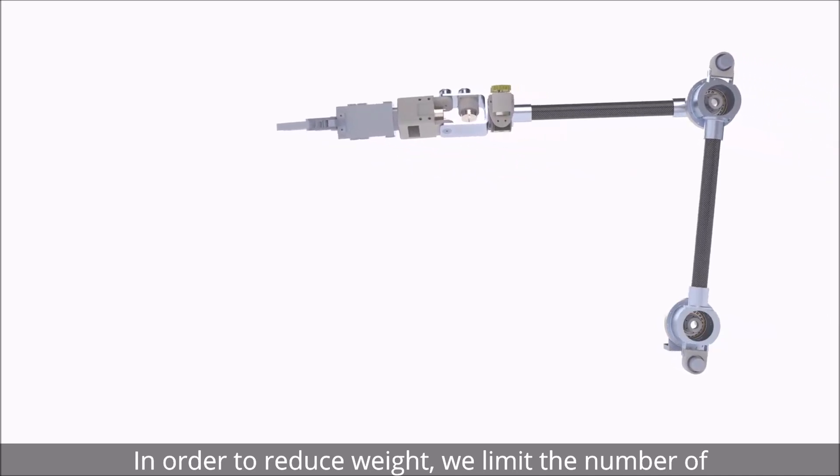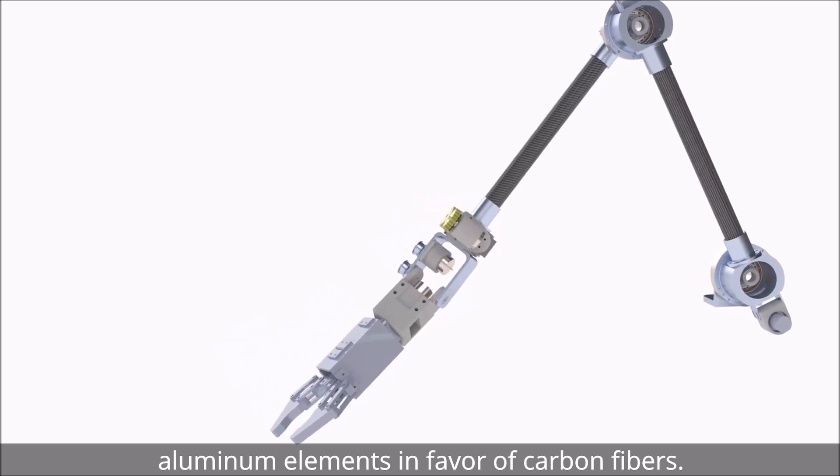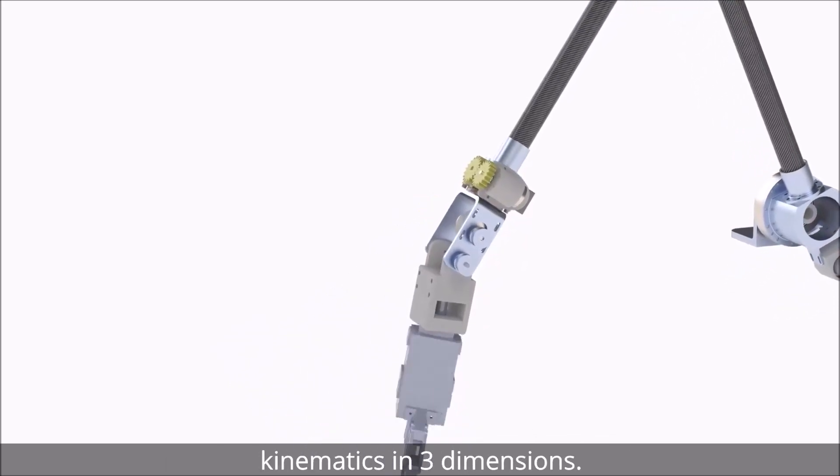In order to reduce weight, we limit the number of aluminium elements in favor of carbon fiber. For controlling the manipulator, we use inverse kinematics in three dimensions.